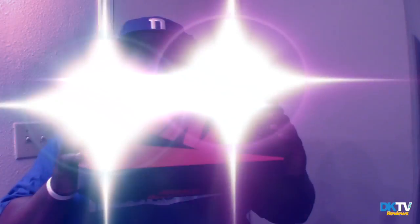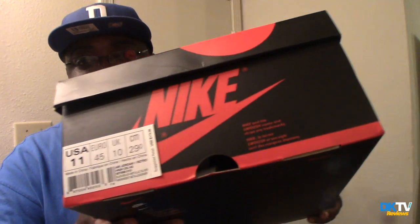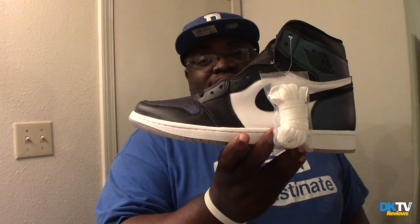As you can see, look at my box man — beat up. But you know what type of box that is. Size 11, my size. And bam — the All Star 1s.